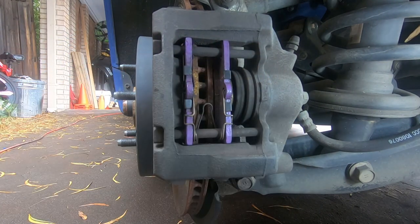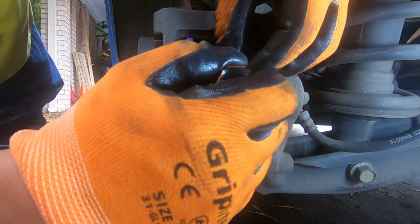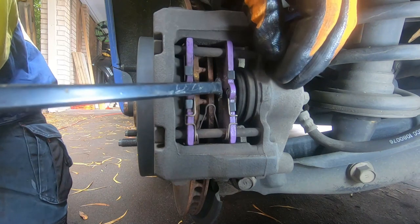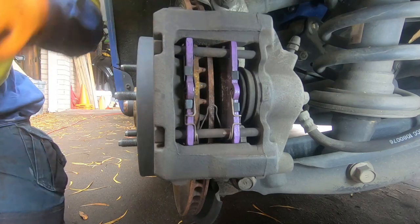Until you get some room. Now we've got a little room — get your screwdriver in between and just pry, prying against the brake pad more than the rotor. You just want to separate it so you have enough room to release your brake pads.